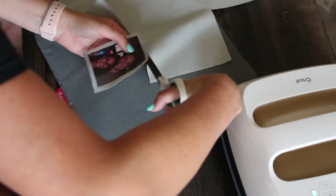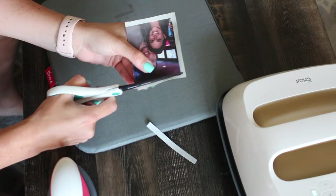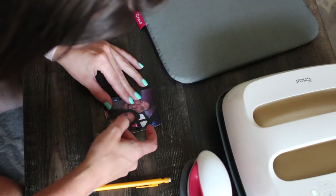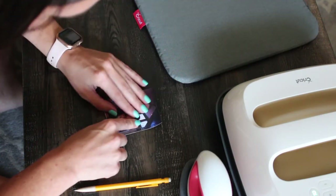Cover it with a heat-safe paper and iron it on. After that, cut the quilting fabric around the photo. Luckily I had a template, but you'll have to figure out how to cut the photo to fit in your tie.